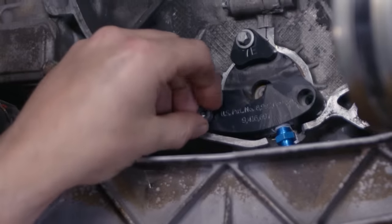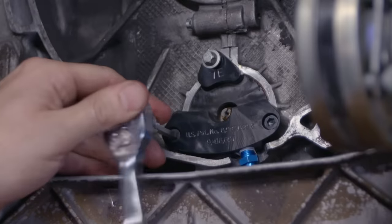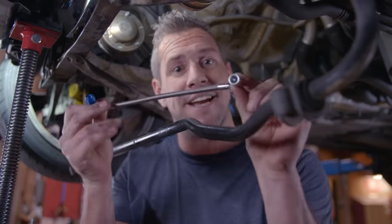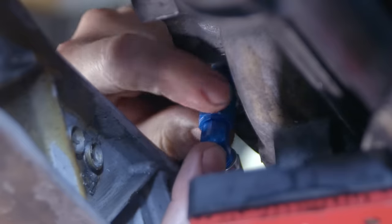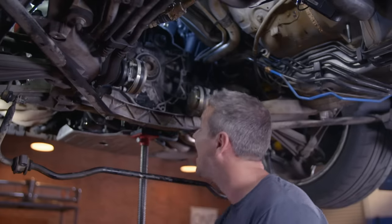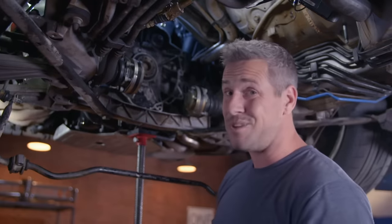With the new bearing in place, I can install the all-important upgrade, which is the oil feed keeping the bearing nice and moist. And then to take oil from the oil filter adapter to the back of the engine, a nice little braided hose. And that's the IMS bearing done. I'm not going to put the gearbox back in just yet, because while it was out and everything was exposed, I noticed another little leak.